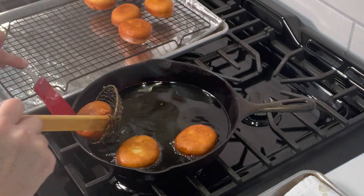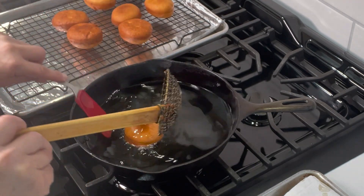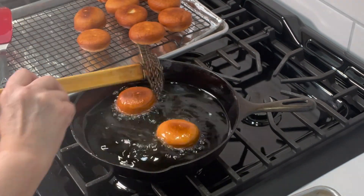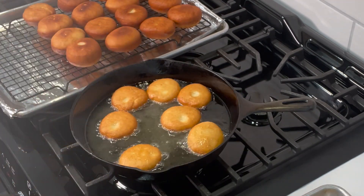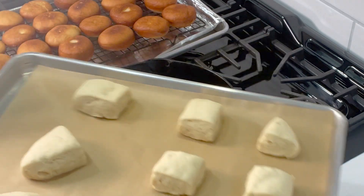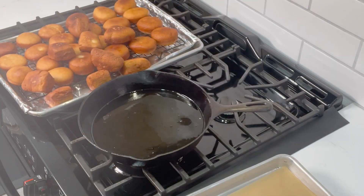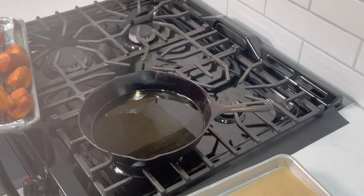That's why you need to have your temperature at 350 — it gives enough time for the donut to cook on the inside. Here are the ones that we cut into little odd-shaped pieces; I'm going to go ahead and drop those in too. We're going to turn this off and here is the full tray of donuts that we're going to stuff in a minute.